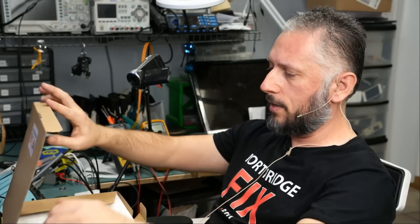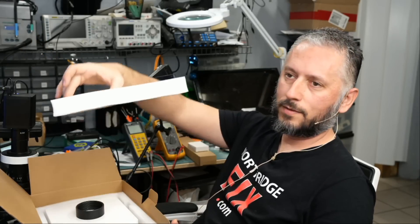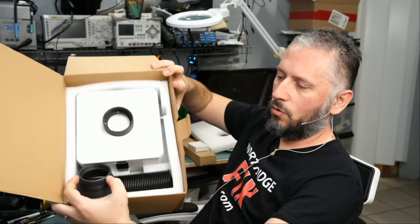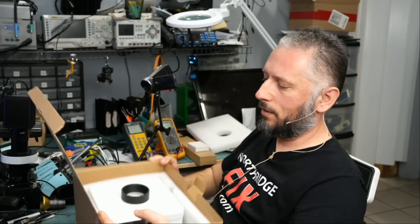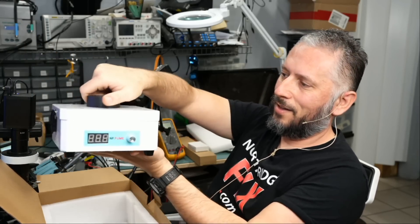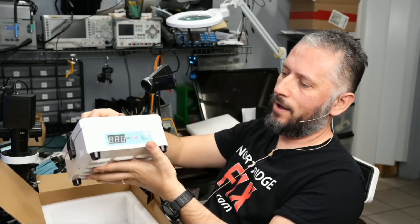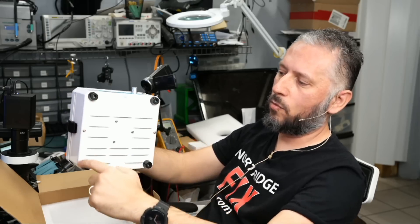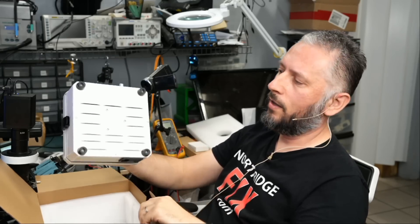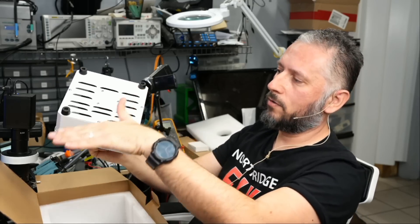Now let's go ahead and open the box and see what's inside. The box is very well packaged with a thick piece of foam on top. Inside you can see the fume extractor, the hose, and the tip. The fume extractor is heavy and the housing is made out of metal — not plastic. It's built to last. The rubber legs on the bottom are high quality with a screw inside so they're not going anywhere, and clean air vents out from the bottom.